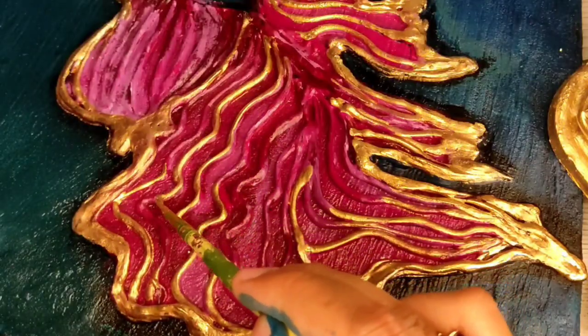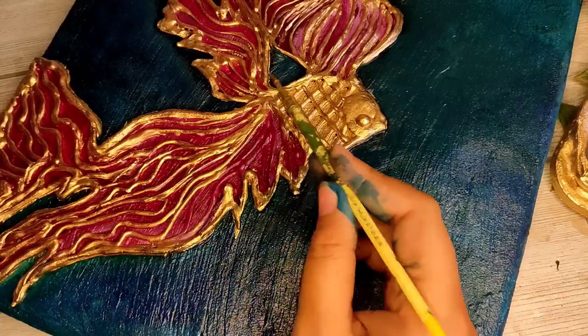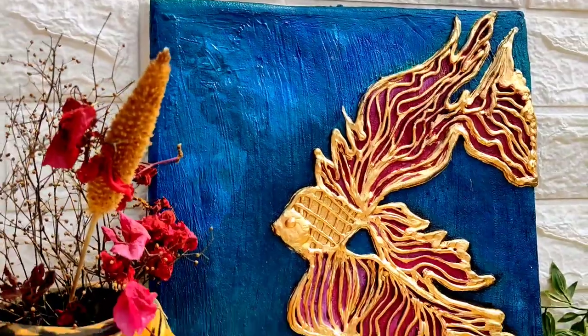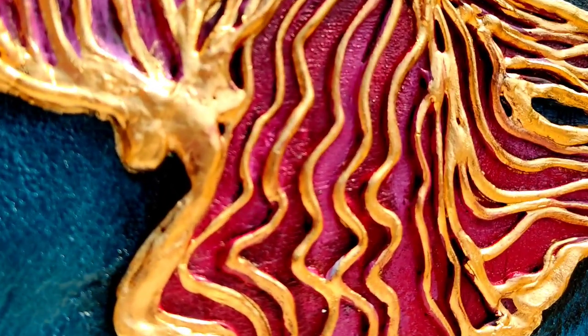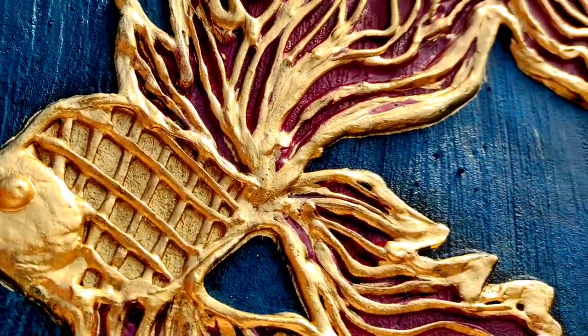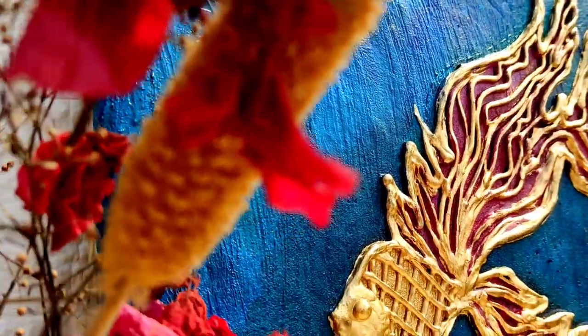I am giving it a little bit of detailing and a very beautiful, premium look. This is the final look — how outstanding! The modern look really looks like modern art. Please tell me in the comments.